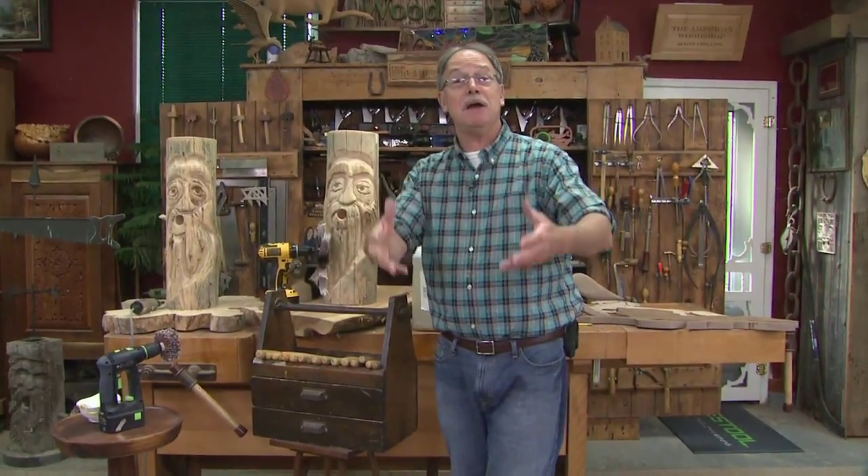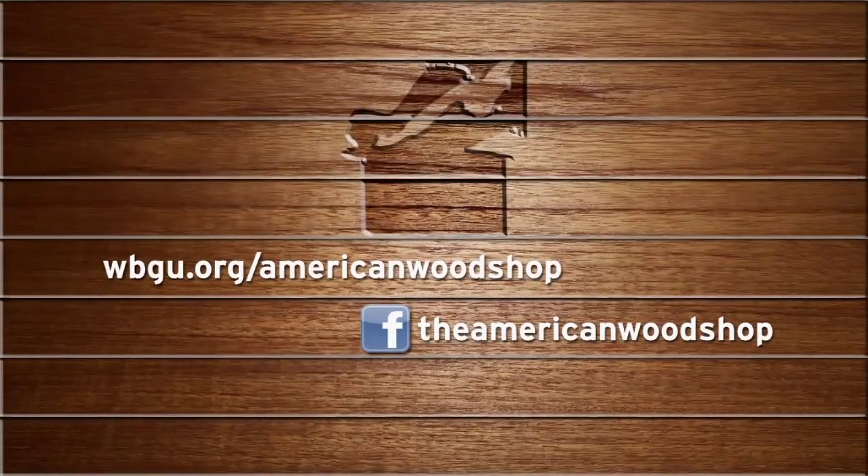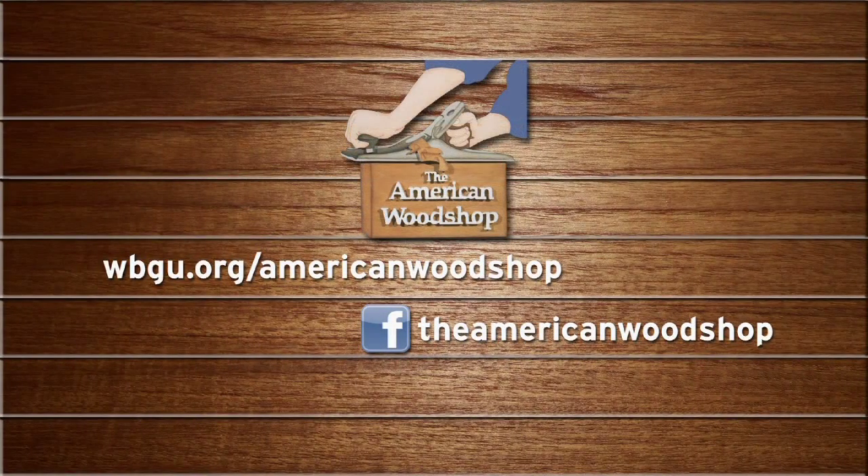For more information and behind-the-scenes at the American Woodshop, go to our website for complete details on tips, and like us on Facebook.